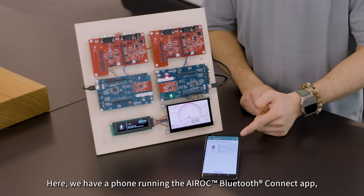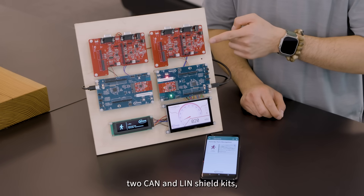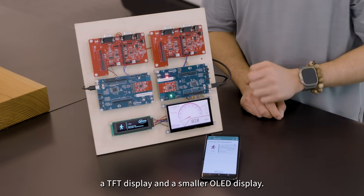Here we have a phone running the Airoc Bluetooth Connect app, two of the 20829 development kits, two CAN and LIN shield kits, a TFT display, and a smaller OLED display.